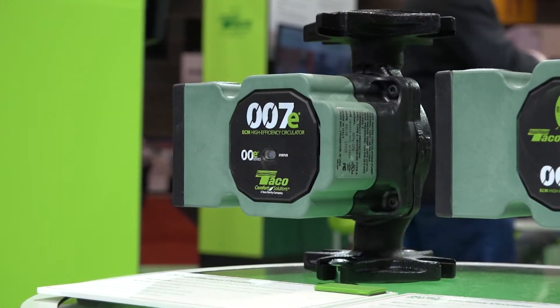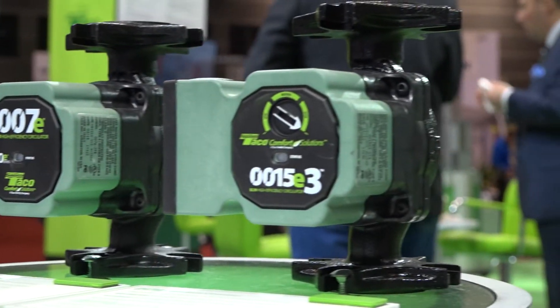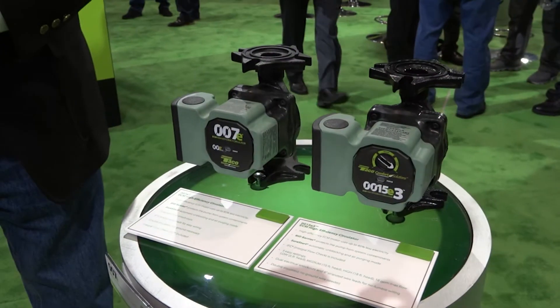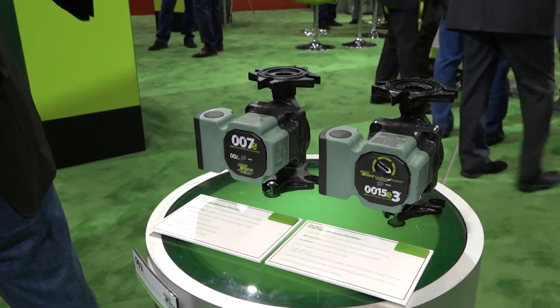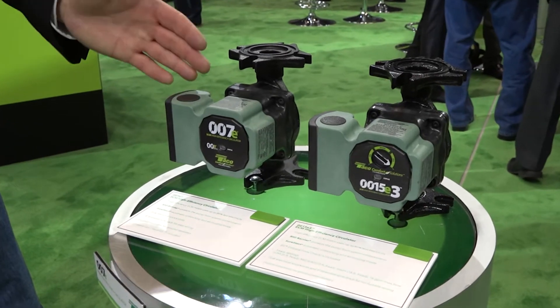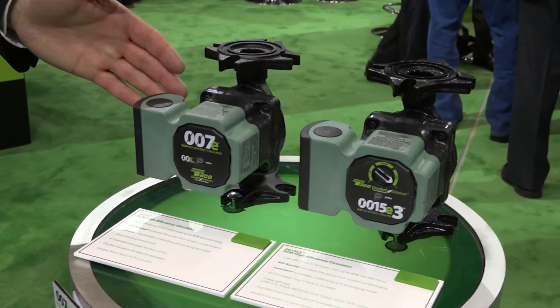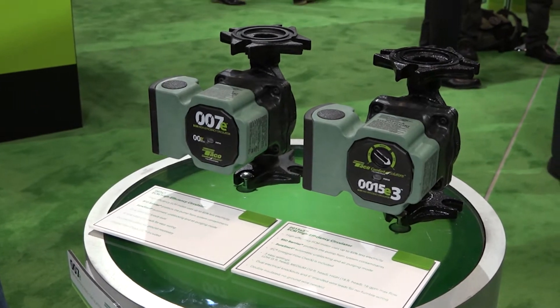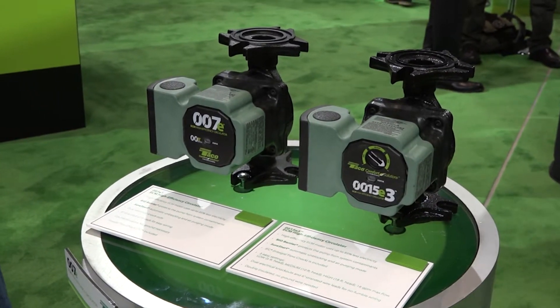I'd like to start off with our ECM high efficiency circulators. You may recognize these from last year. The newest entrance to our family of circulators is the 007E. Very simple — it has one system control curve. There's no programming, no dial to set. Very simple, just install it just like a normal 007.